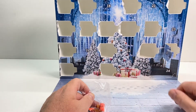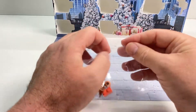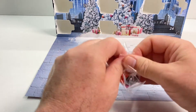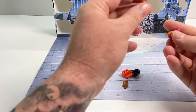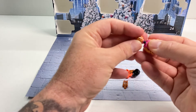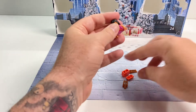I say this a lot but it is the truth — I buy these sets for the minifigures, and the spare bricks are a bonus. But often you will only get minifigures that are exclusive to the Advent Calendar, and for collectors like myself this is a great way of being able to do it. This is a cool little build.